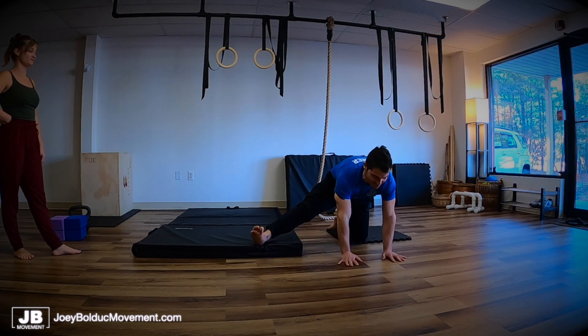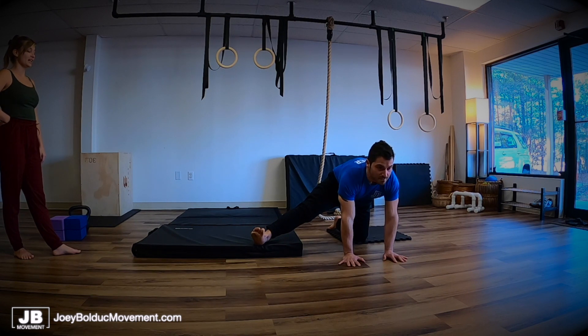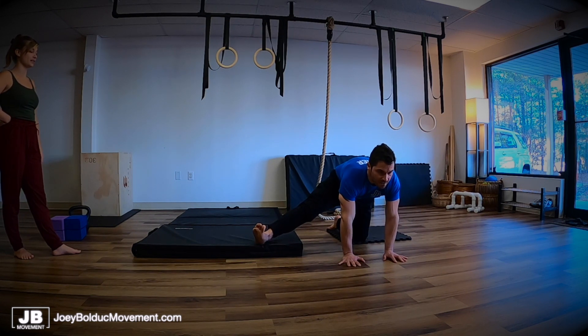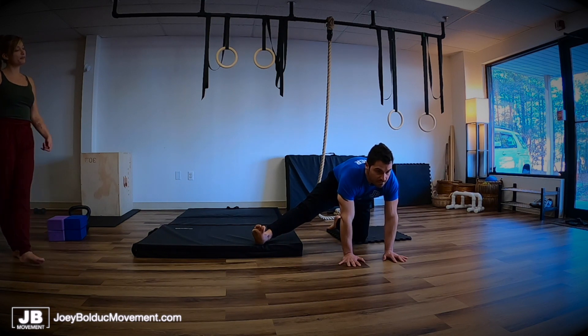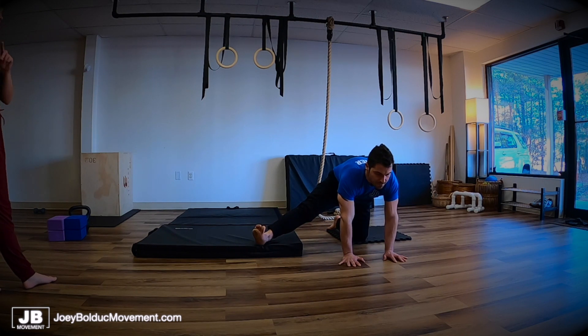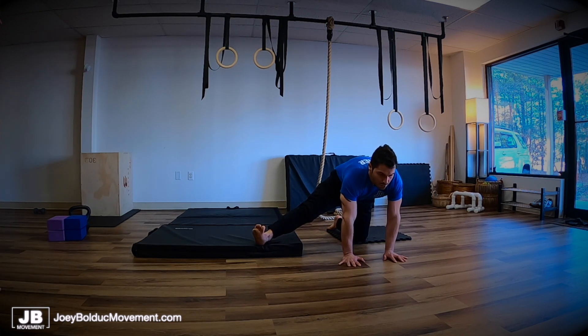Here we go. Inhale, prep. Exhale. Just for two seconds and then bring it back down. Don't gas yourself up holding it for really long so that you can do more reps — save energy to do more reps versus long holds. There you go. Nice.